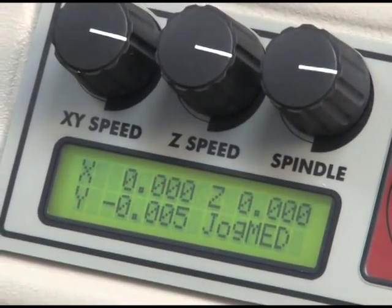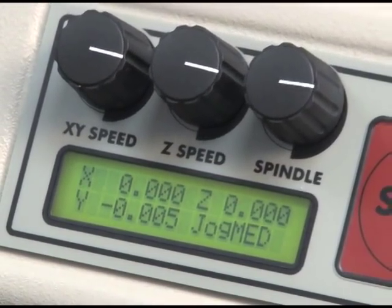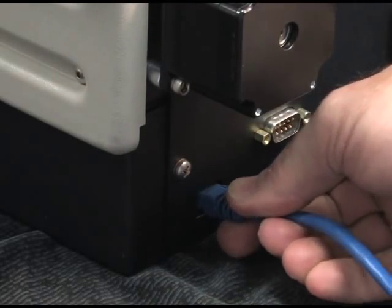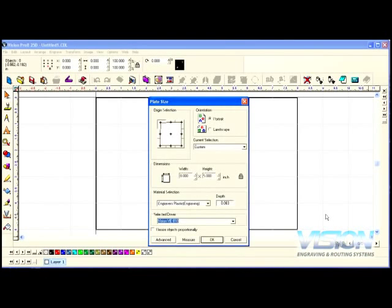Integrated motion controls for ease of use allow feed and speed adjusting on the fly, advanced connectivity using an ethernet connection, and operation from many software packages such as VisionPro LT, VisionPro, Engrave Lab, SignLab, Enroute, Flexi-Engrave, and more.